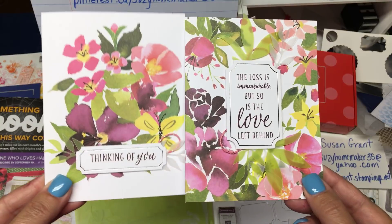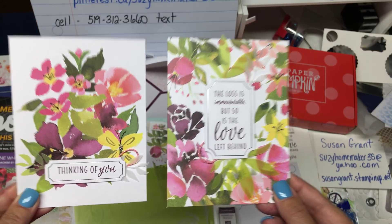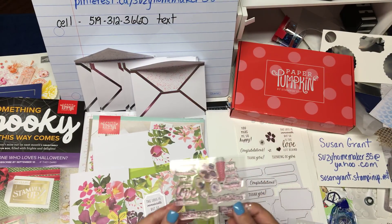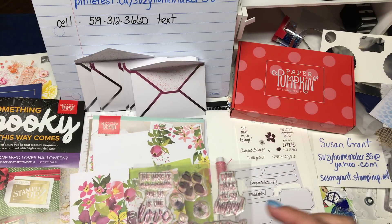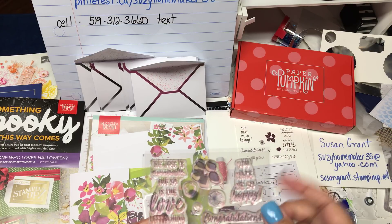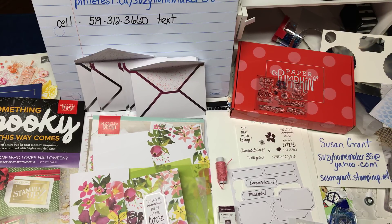I did make two cards just so you could see a bit of a teaser — how beautiful they are. There are multiple stamps in this set. I've stamped them out here so you can see there are nine stamps in this set. Pretty amazing. You get to stamp: congratulations, thank you, thinking of you, 'the loss is immeasurable but so is the love left behind,' and 'you make me so happy.' There's also a flower, a heart, and a couple of little bursts.